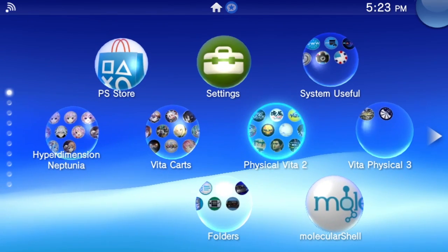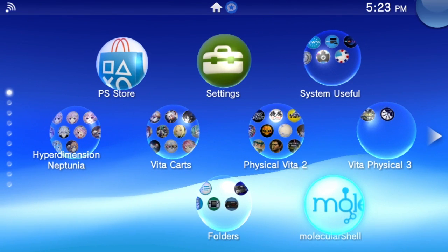Return to your live area and you should see somewhere amongst your games the Molecular Shell bubble. This program will remain on your Vita until and unless you manually delete it, but Henkaku itself requires the website installation every time the PlayStation TV is completely turned off. You don't need to worry if your PlayStation TV is simply in suspend mode — it's only when completely turned off that you need to reinstall Henkaku via the website.